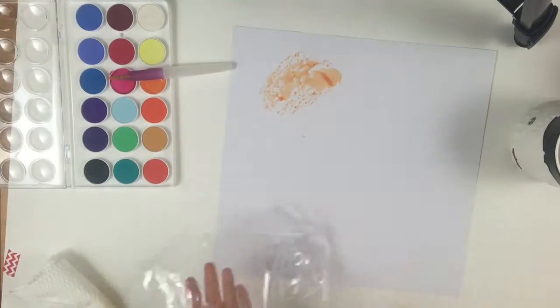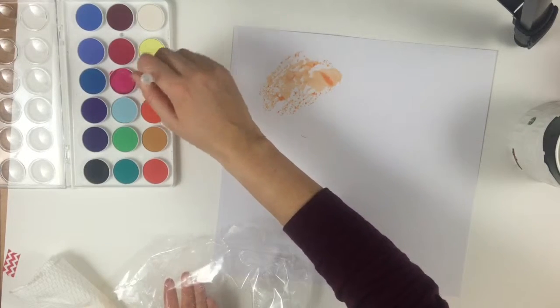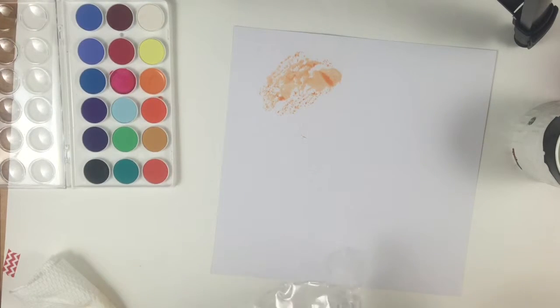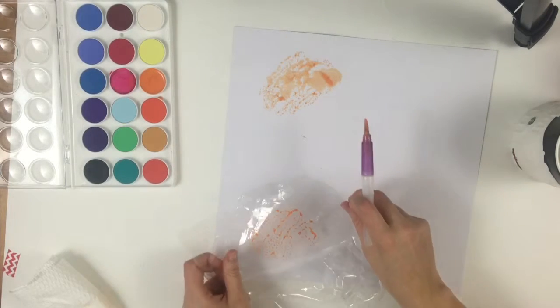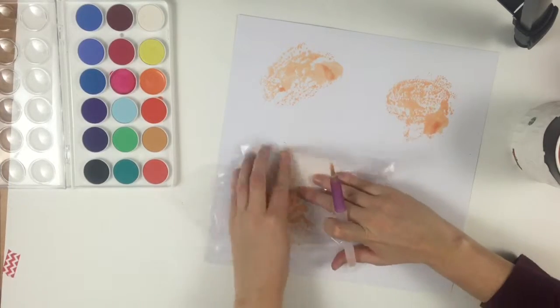I'm using the packaging technique, so I'm taking a little bit of the watercolor and putting it on the packaging and then just sticking it on the paper. You really can't get much easier than that, and I will say I really like these watercolors.